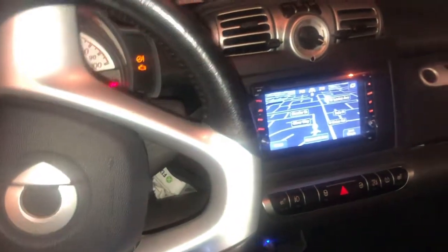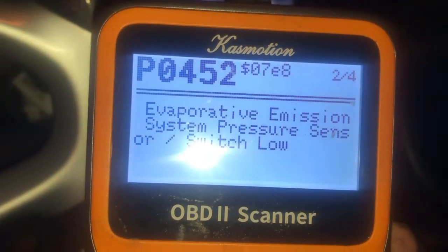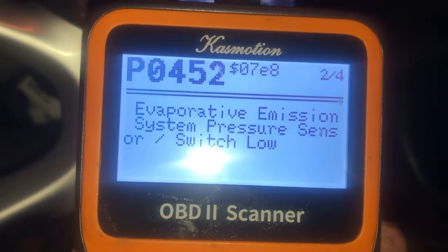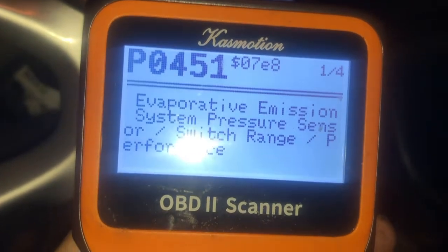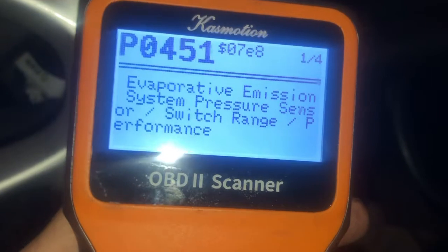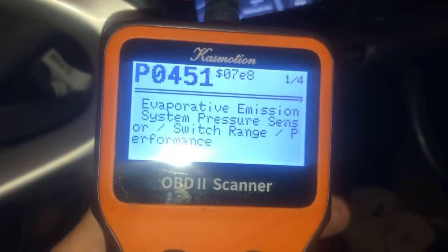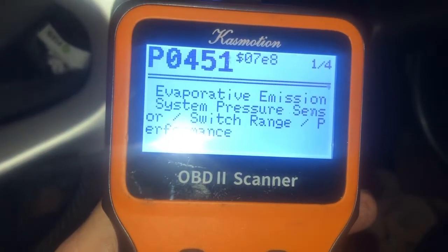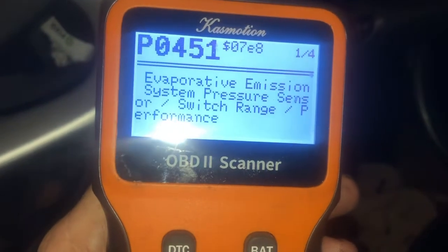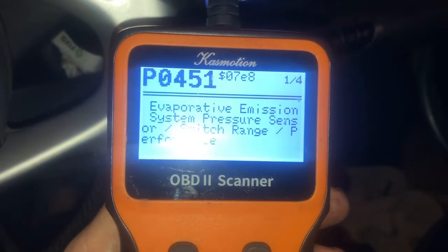I'm back here in a little smart car. I've got a check engine light, and the codes I'm seeing are P0452 Evaporative Emission System Pressure Sensor and a related P0451, same pressure sensor switch. I tried to clean and replace the gas cap, but that didn't get rid of the code. So the next procedure would be to replace the pressure sensor located on the fuel tank.